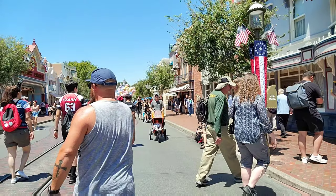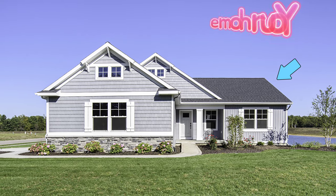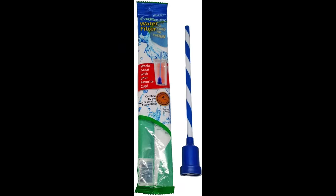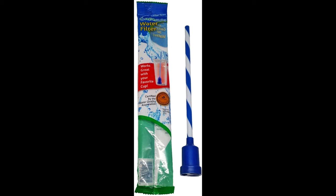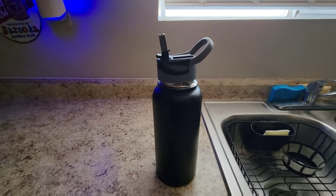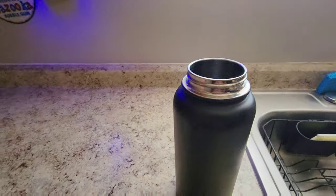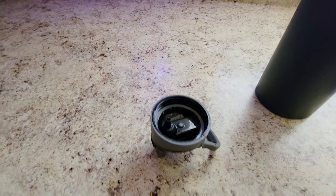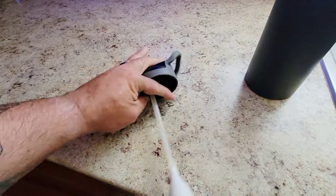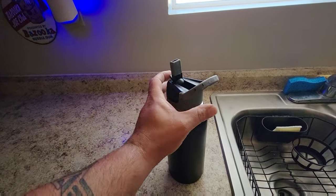First off, preparation starts at home. There's something you're going to want to pick up — a little straw water filter that will easily convert basically any of your water bottles. The water at Disneyland does not taste that great. A lot of people say some of the water stations are filtered, but if they've ever tasted that water they'll know it's not. Trust me, you're going to want to get this little filter.